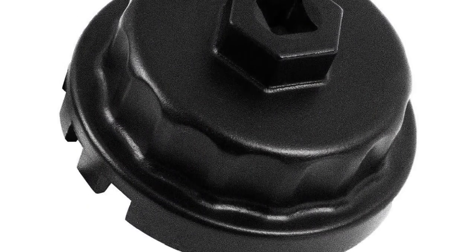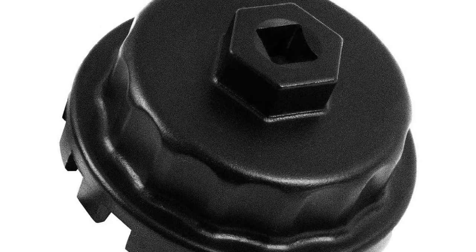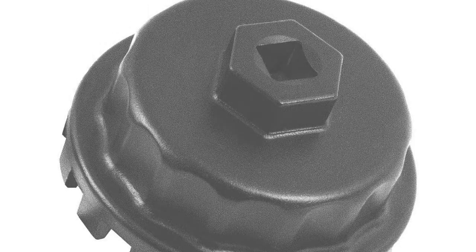As a result, you won't have to replace your oil filter wrench now and then. And since the wrench is compatible with a wide range of vehicles, including Toyota, Lexus, RAV4, Camry, Tundra, Highlander, Sienna, and more, you will not face any problems regarding fitting issues.